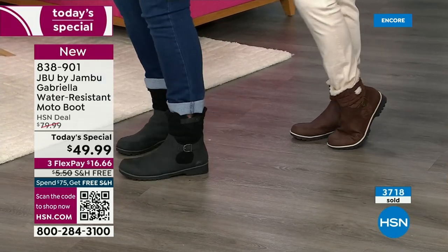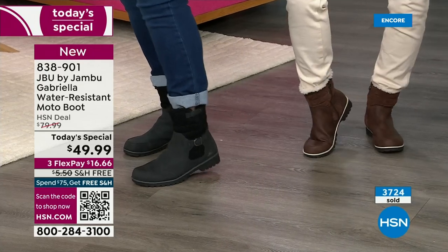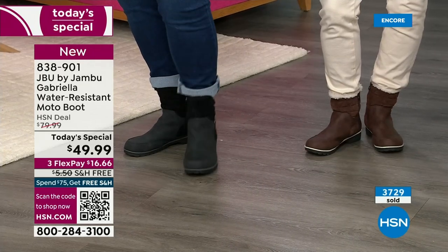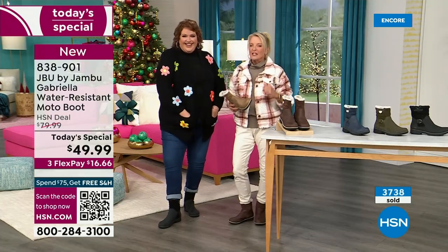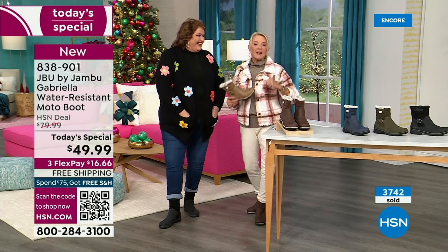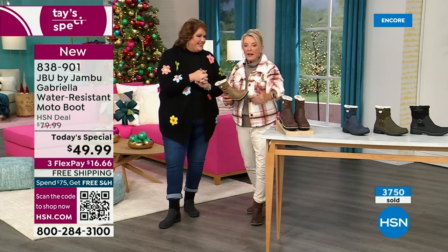This is your chance. If you've got clunky, big old heavy duty manly boots to get through snow drifts, this is your chance to get something wildly stylish that is really designed to take the tough elements.